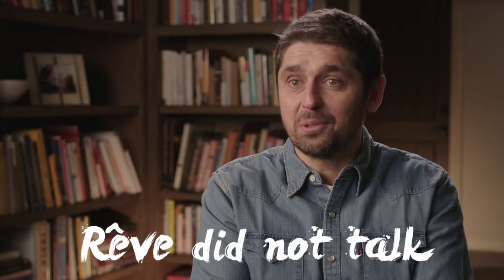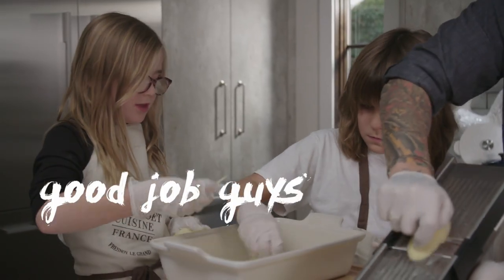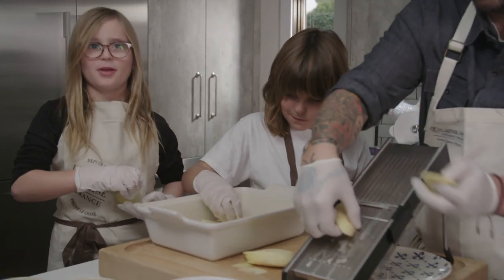I was very proud of the kids. Rev did not talk — surprising. And Luca was focusing; for five minutes he was very quiet in the house. Cooking can be zen with kids. Good job, guys. Is someone taking photos of me? Because I need to remember this moment.